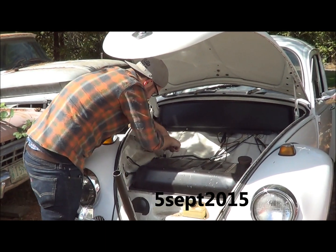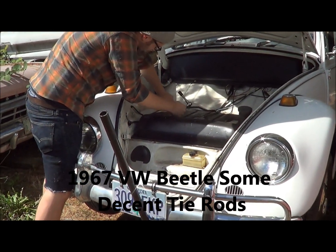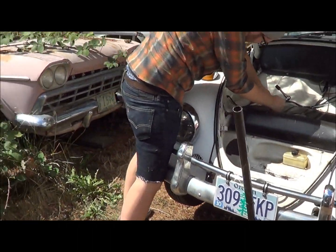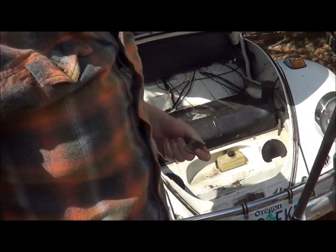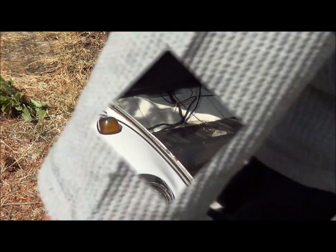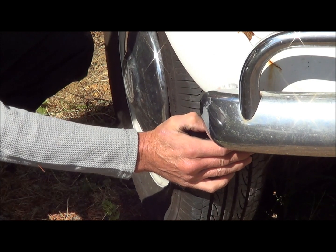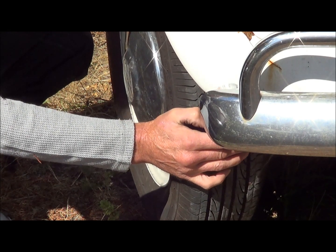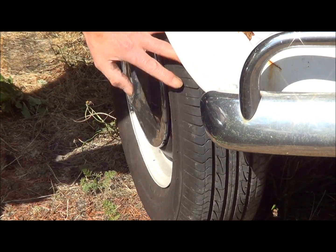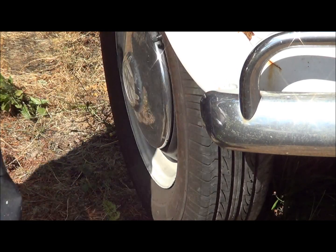5th of September, nice sunny day and we're gonna do some tie rods on this car today. We knew they were bad over a year ago and it's finally getting to the point where they've got to be done. The way we do these for ease is just to pull the gas tank up out of the way and work down through there. That's not wheel bearing — that is all tie rods, and we've got a little bit of the same thing going on on the other side, so it's getting a little hoppy going down the road.